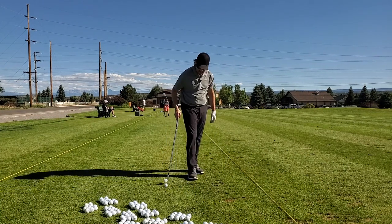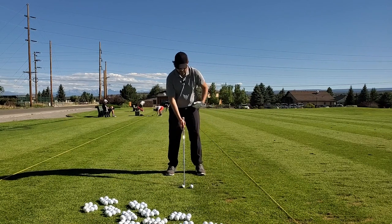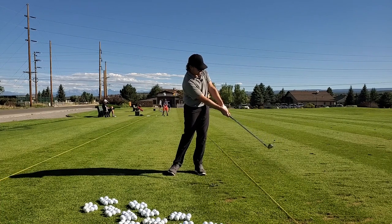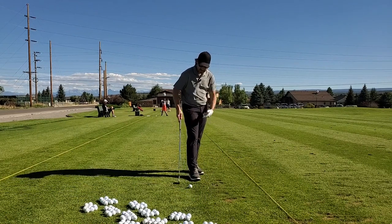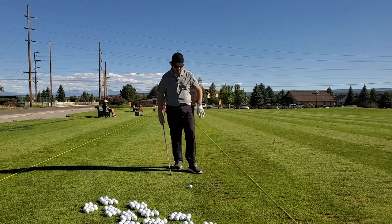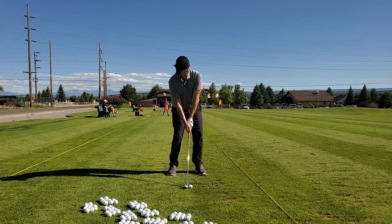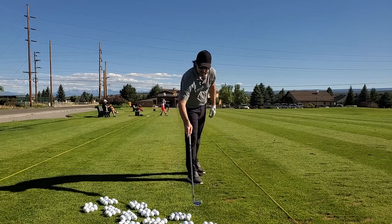Making a couple practice swings — feel that pressure shift, get those hips open, quiet shoulders, back through. That was nice. I can already feel this hip is already tight. If I try to make any faster a swing I'd be in trouble. A little bit long for my liking. I'm going to keep this nice and tidy because the focus is on that impact position. I really don't care about distance right now — 10 to 15 yards with a 7-iron, nothing crazy.